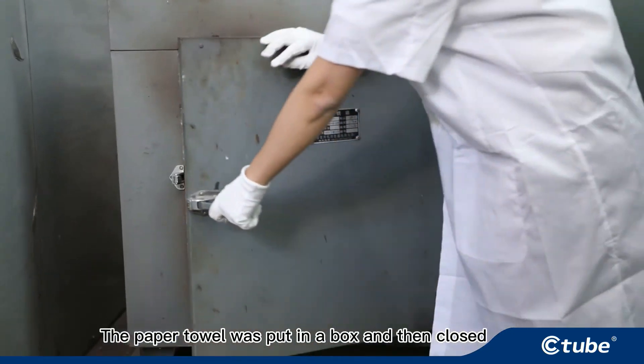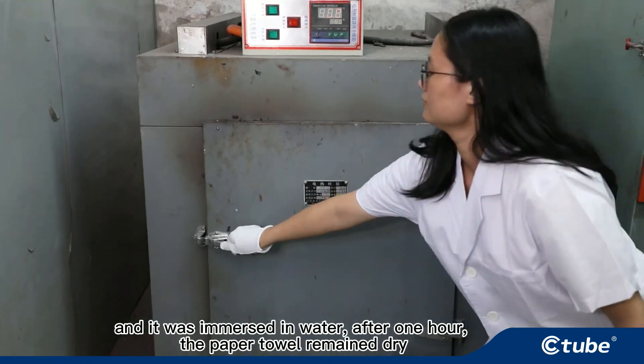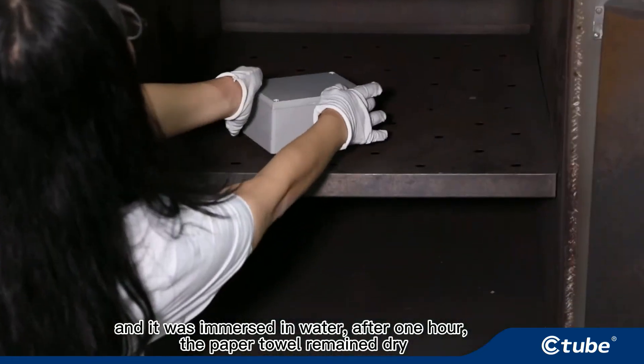A paper towel was put in the box and then it was closed and immersed in water. After 1 hour, the paper towel remained dry.